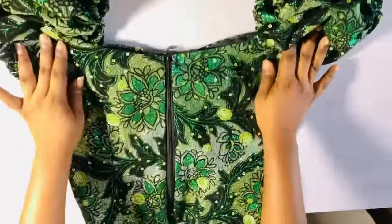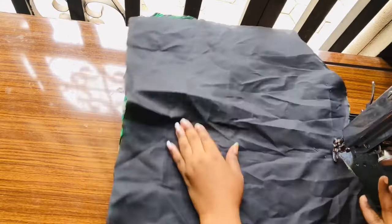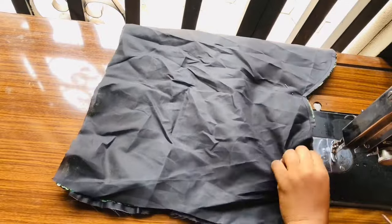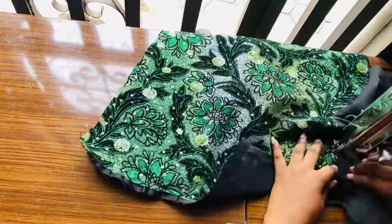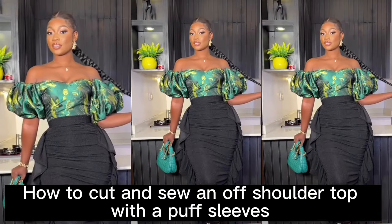Hi guys, welcome to my channel. My name is Promoted Sandra. If this is the first time you're coming across this channel, hi! If you're a returning subscriber, thank you very much for coming. In today's video I'm going to be showing you guys how to make this beautiful top with a puff sleeve.